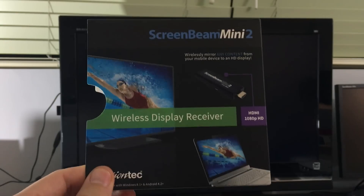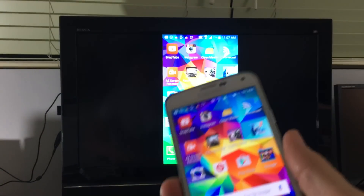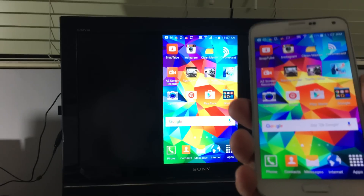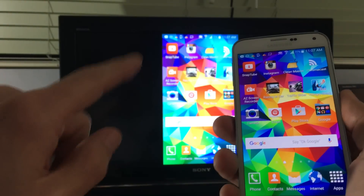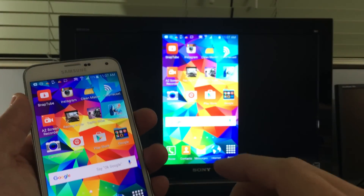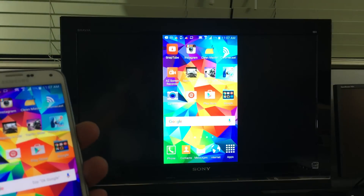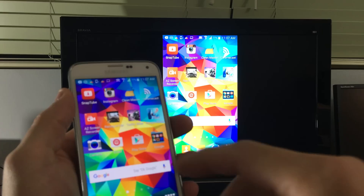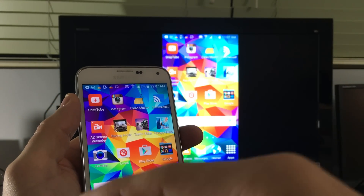All you do is connect it to the HDMI port on the back of your TV and connect it directly to your phone. It uses Wi-Fi Direct, so it's direct communication — it's not your Wi-Fi network. I can even bring this entire TV into my car as long as I can power up my TV.